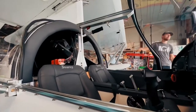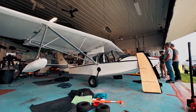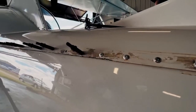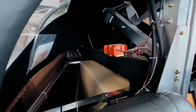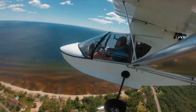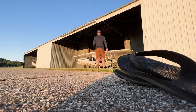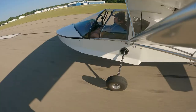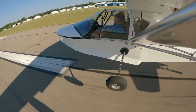I bought the Sea Ray LSX in Minnesota, had a conditional inspection and a pre-buy inspection done up there, then ferried the plane home. When I got it home I had to replace the battery, did an oil change, and then a couple days later I had a Sea Ray instructor come up and meet me at my field to do two days of transition training — both to learn the plane and to satisfy my insurance requirements so I could fly it solo.